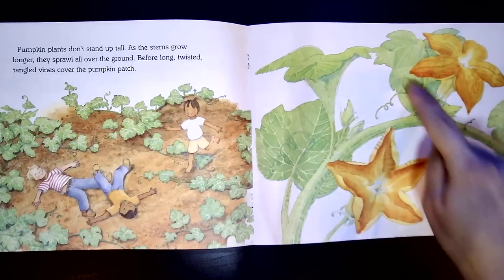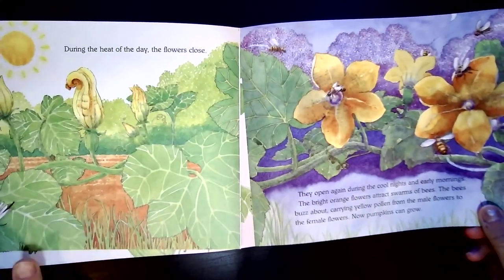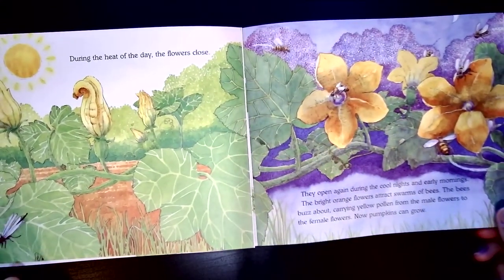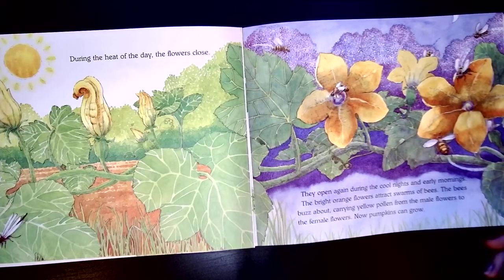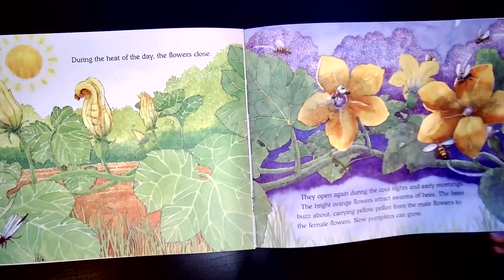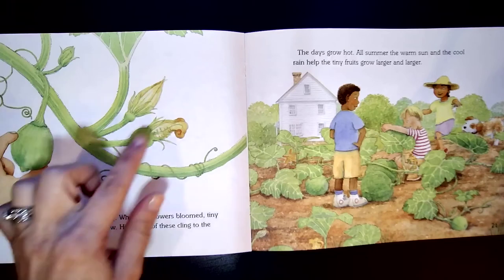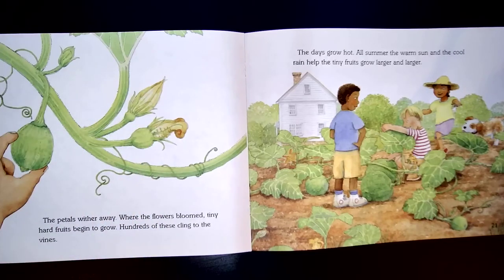These are the blossoms of a pumpkin plant. During the heat of the day, the flowers close. They open again during the cool nights and early mornings. The bright orange flowers attract swarms of bees. The bees buzz about, carrying yellow pollen from the male flowers to the female flowers. Now pumpkins can grow. Bees are an important part — they must pollinate the flowers. The petals wither away. Wither means that they dry up and kind of shrivel away. Where the flowers bloomed, tiny, hard fruits begin to grow. Hundreds of these cling to the vines.